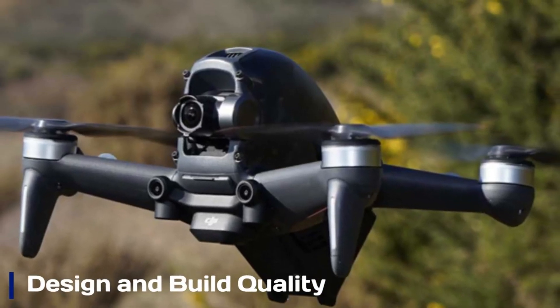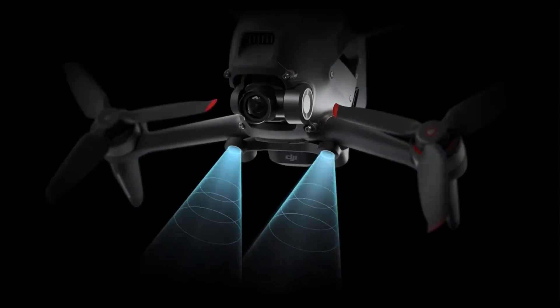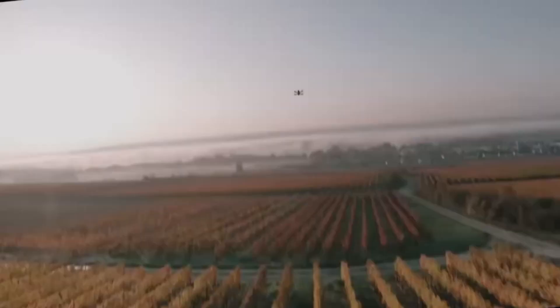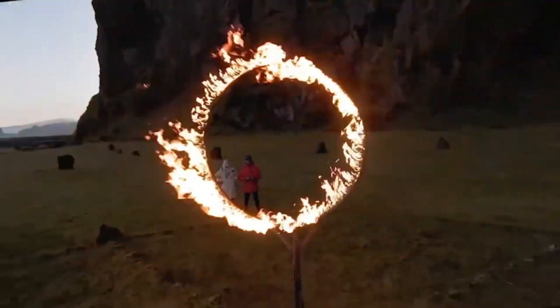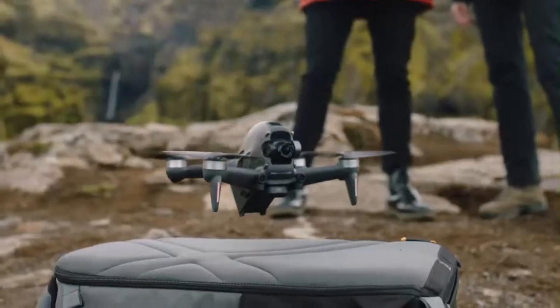Design and build quality. The DJI FPV2 sports a sleek and aerodynamic frame with improved durability over its predecessor. It features enhanced materials for better impact resistance and refined motor housings for smoother thrust delivery. The drone maintains a futuristic aggressive aesthetic, while the updated arms and propellers offer improved balance and airflow. The weight distribution has also been optimized, making it more agile during tight maneuvers and better suited for high-speed racing or cinematic flying.